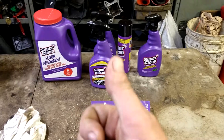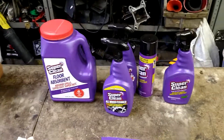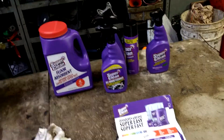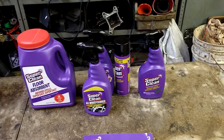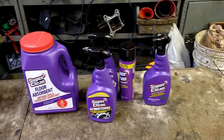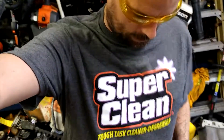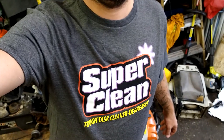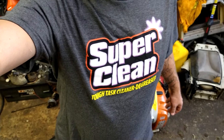All right guys, we'll see how it goes. If this helped you out in any way, shape, or form, give me a thumbs up and hit that subscribe button. If you can use these products, I will put their website and everything in the description below. These t-shirts sponsored to you by Super Clean. If you want to do any advertising on my channel, message me. Peace.